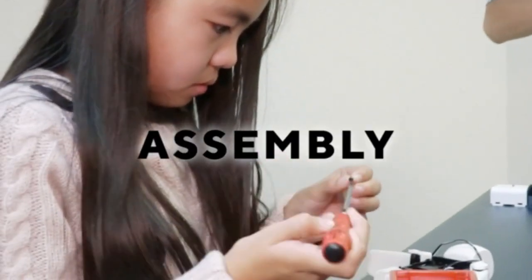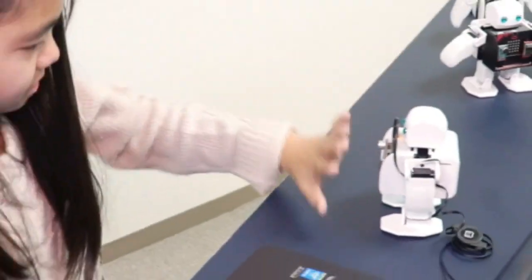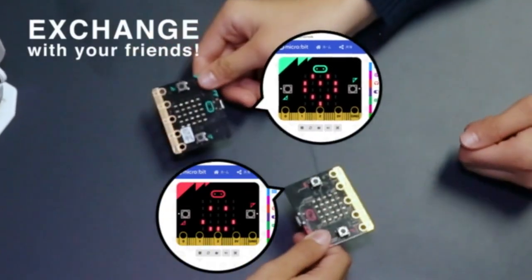Through assembly, you can learn about the mechanisms and makings of a robot. By bringing together all these sensors, you are free to imagine and create your own unique actions. With just one Plembit robot, you can quickly exchange microbit chips to test other programs.